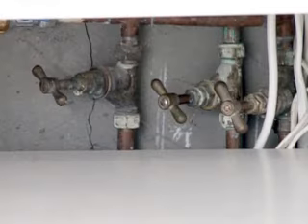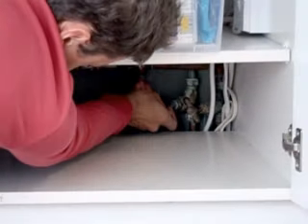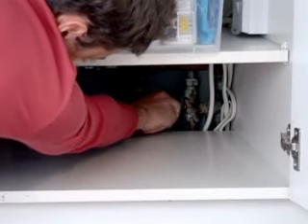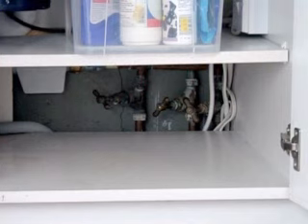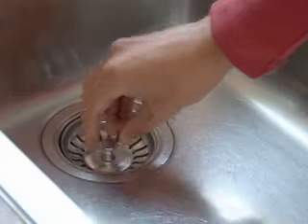First, turn off the water supply for the tap. This will probably be under your kitchen sink, but if you're working on the hot tap you may need to find the hot water tank and turn off the supply there. Put the plug in the hole so you don't lose anything down the plug hole.